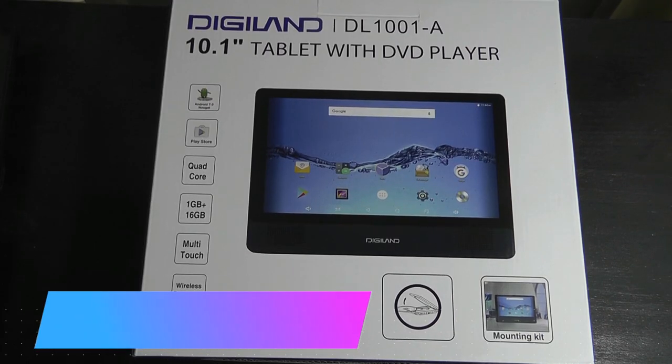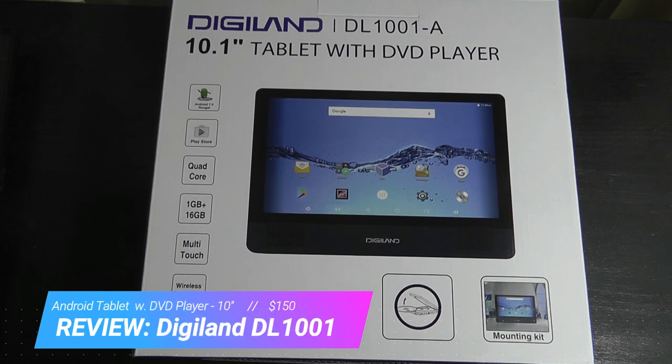Hey y'all, here are OSReviews. You're watching our hands-on review of the Digiland DL-1001. This is a unique tablet that runs on Android but also has a DVD player built in.